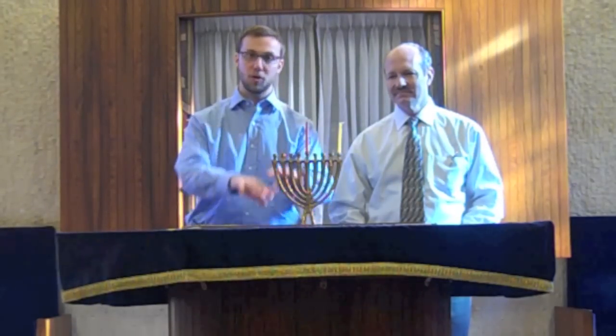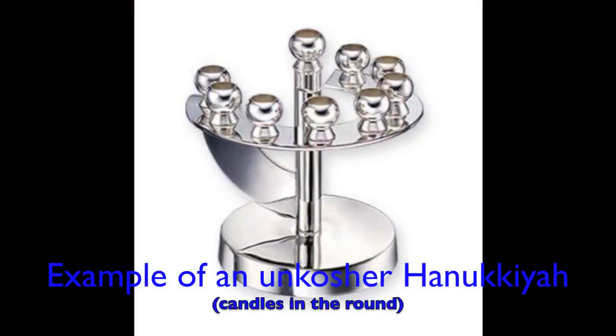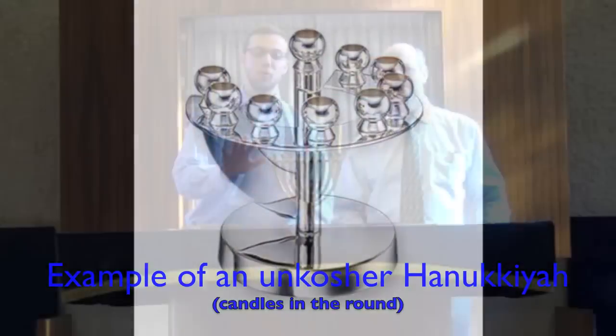What I and Cantor Vogel are hoping to do in this video is to walk through some of the steps of lighting the Chanukah candles. Traditionally, we would have a menorah that looks something like this. There are lots of different designs, but what a kosher menorah needs to have is all of the candles in a straight row and all of them at the same level, so as to not confuse how many candles are lit.